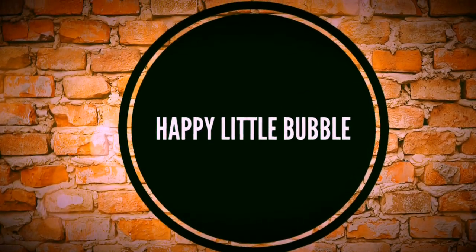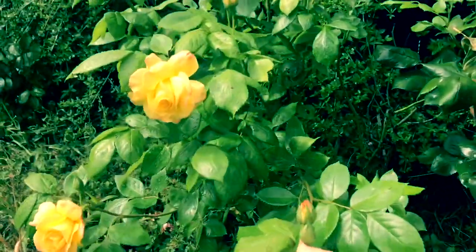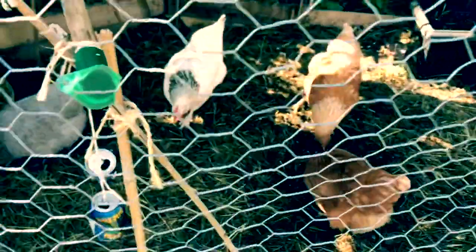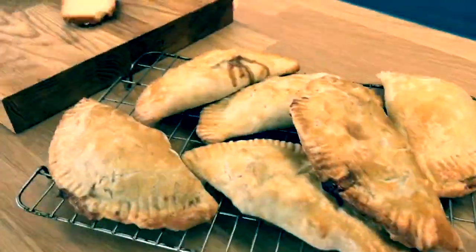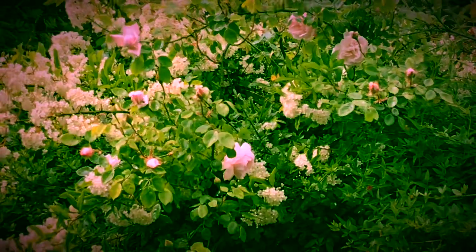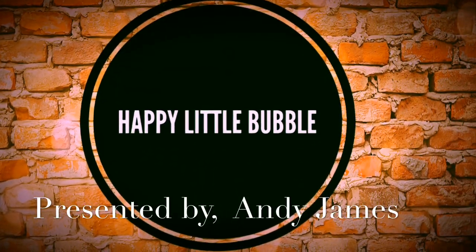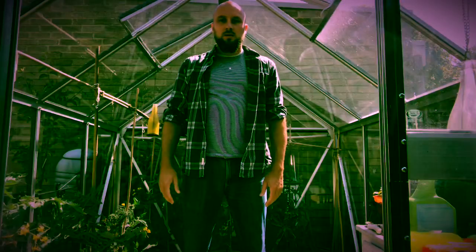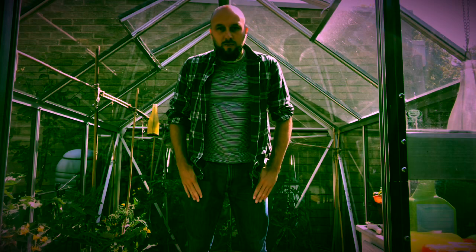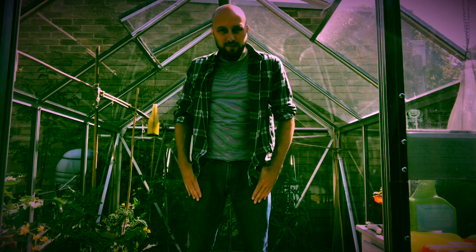Hello and welcome to my happy little bubble. So this morning I thought we would have a look at my tomatoes, which for the first time ever I've grew from seed, and I'm really happy with them.